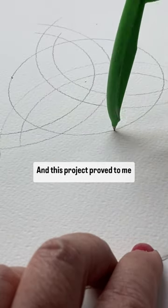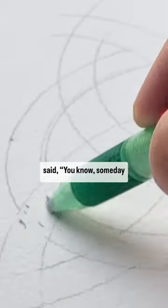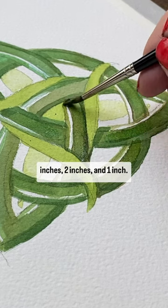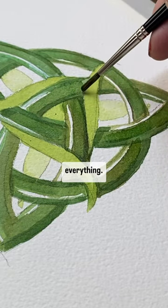This project proved to me that my math teacher in high school was correct when he said someday you're going to need math — but really all you need to be able to do is measure four inches, two inches, and one inch. That's it. Like even numbers and everything.